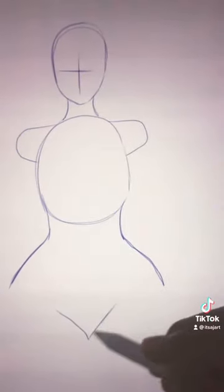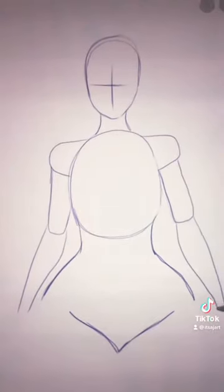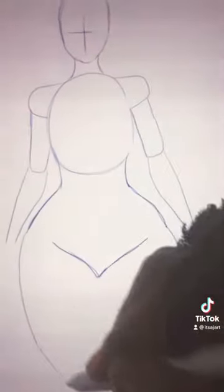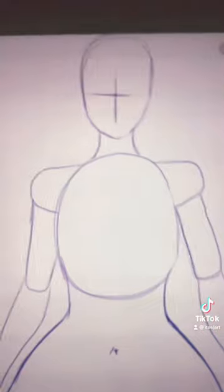Right here just add a V shape just like so. Next add these two long cylinder shapes on the side of the wedges, then another two just like so. Draw off the legs and connect them just like this, about halfway up with the pocket line.